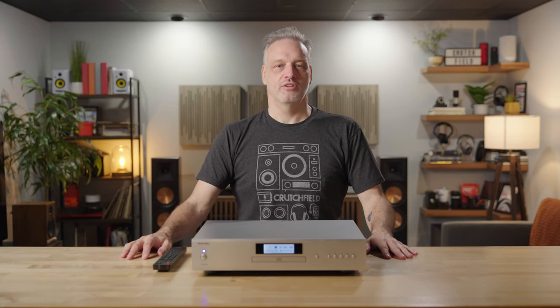Hi, my name is Eric. I'm a writer here at Crutchfield and today we're going to look at the Rotel CD14 Mark II.